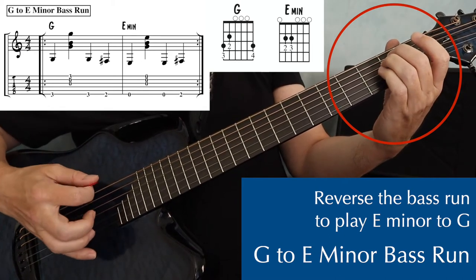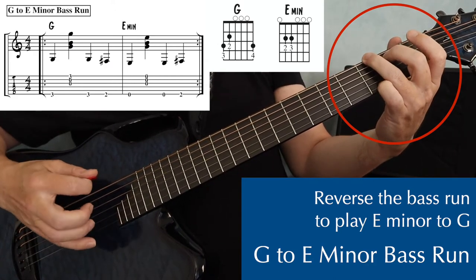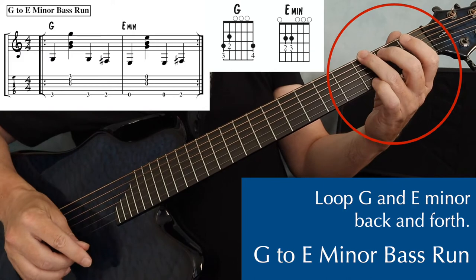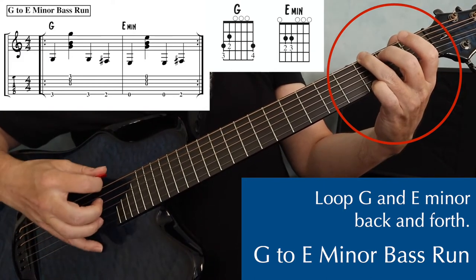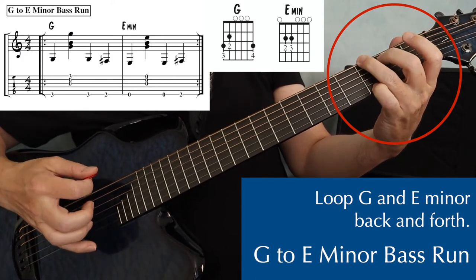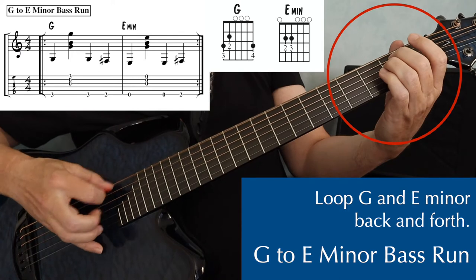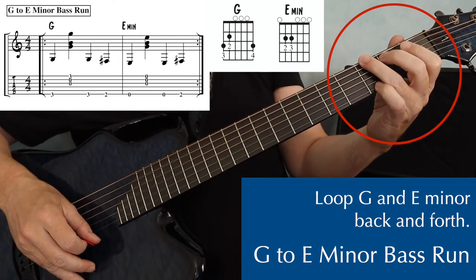So E minor: bass strum, then open, two, and then the G chord. When I first learned how to play bass runs, I would practice them by looping them back and forth — G, run down to E minor, and back up to G. Makes a nice warm up.